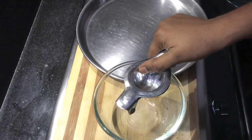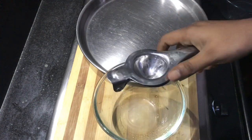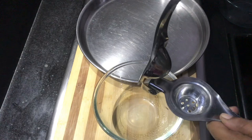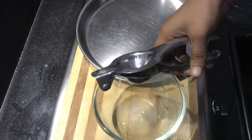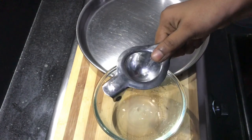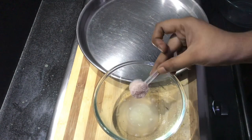Let's make two more of the masala. For this, you can add a lemon. Please add a little lemon. If you add a little lemon, you can use a little squeeze. Let's add 1 tablespoon of the lemon.